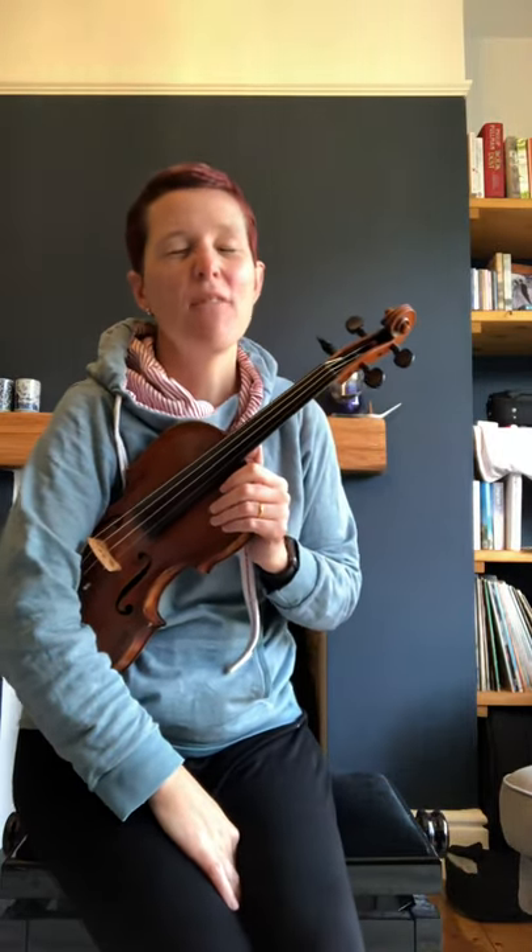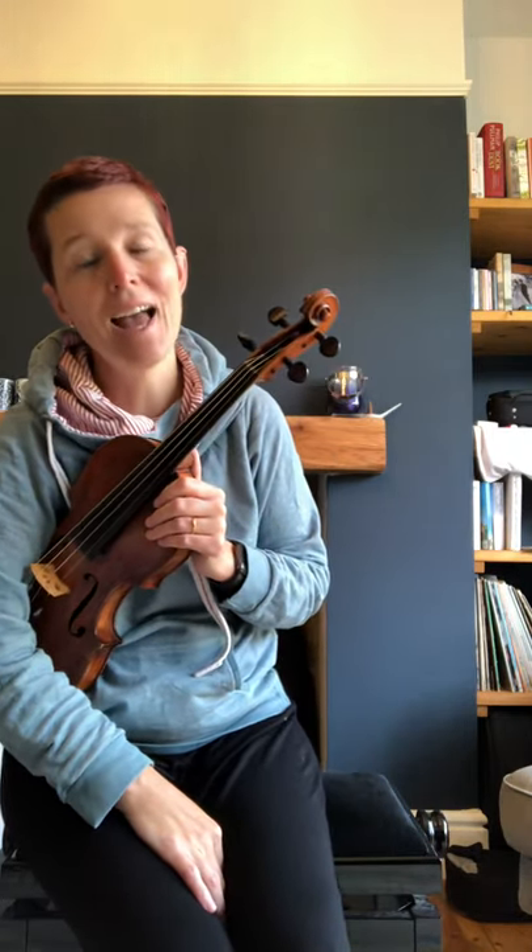Now we have to think about the names of the strings from lowest to highest: G, D, A, and E. If you remember, we use the mnemonic 'Good Dogs Always Eat.' If you've got a viola, the strings are C, G, D, A.